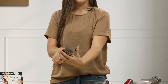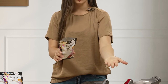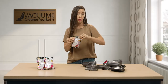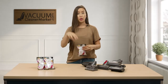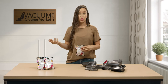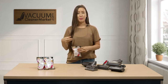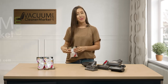They're the perfect size to use whether you have a bagged machine or a bagless machine. Just put a little teaspoon — you can either put it in your dustbin, sprinkle it on your floor, or put it directly in your bag. You can add as much or as little as you want, and it's a great way to preserve your bag or to add something other than that pet smell back into your home. I'm Lauren with Vacuum Cleaner Market — happy vacuuming!